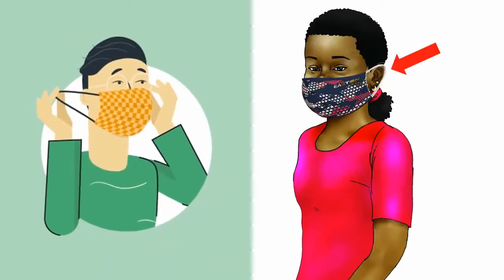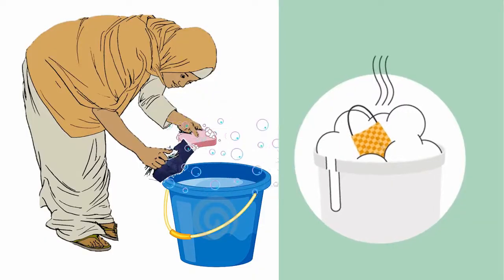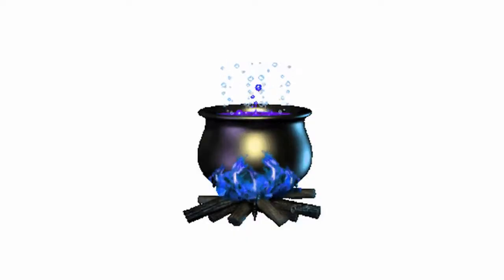Pull the mask off by the straps, behind the ears. Wash the mask with soap and water.